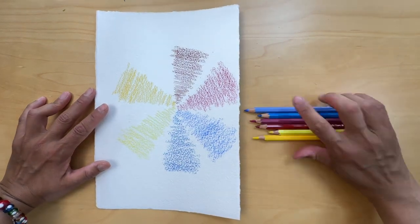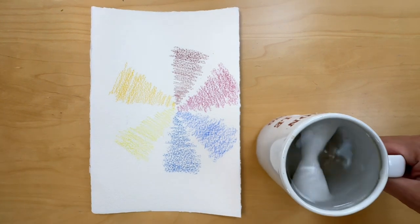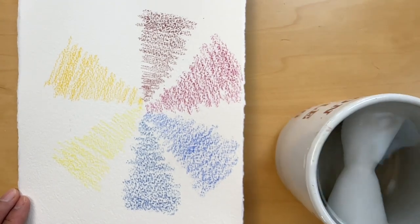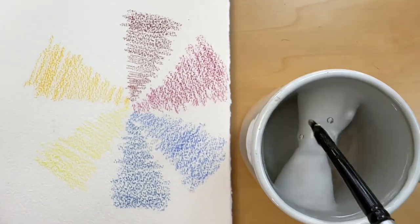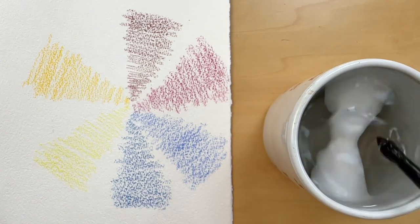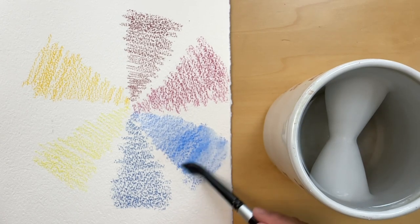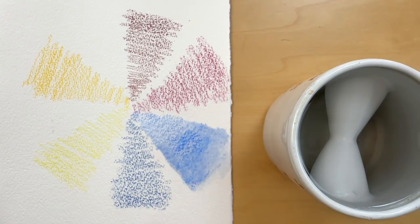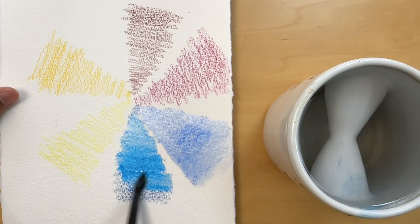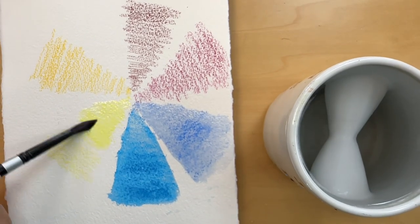I hope you get a chance to play with watercolor pencils. If you do, feel free to share your works with me in the comments below or through direct messaging. Like watercolor crayons, watercolor pencils are compact, lightweight, and mess-free, easy to set up. I think they are suitable for artists of all skill levels — beginners can easily experiment with them, while more advanced artists can use them to achieve intricate details and unique effects.